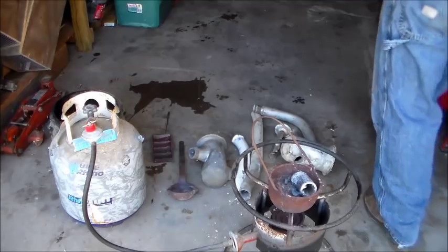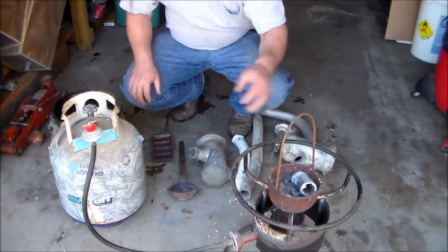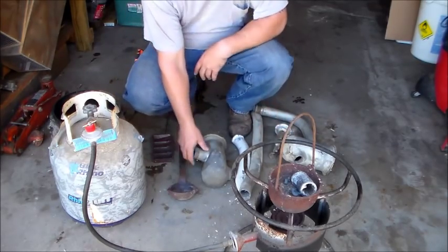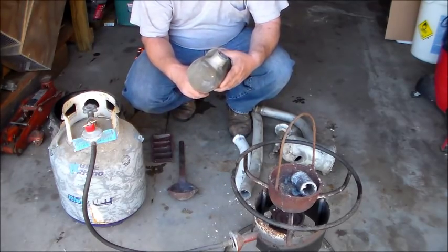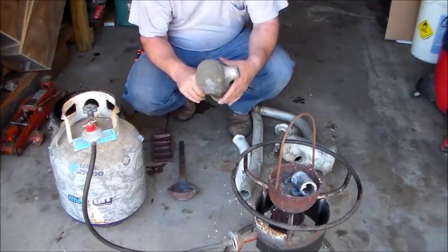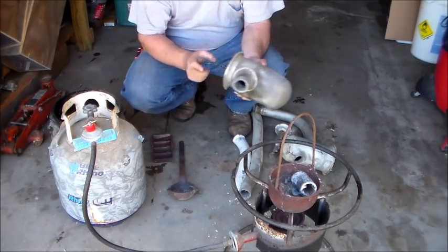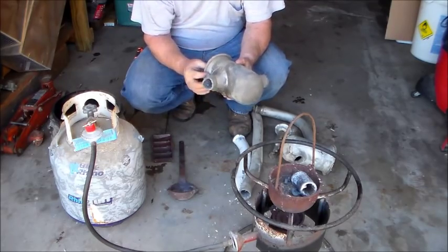Okay guys, here's what we got. Got a lead pot — this is cast iron on my old turkey fryer system. Some of you guys may have these in your house. You may not know what they are. These are called lead drum traps. They're usually found on your tub. This is about 25 pounds of lead right here. It's usually solid except the bottom might be a metal plate, which doesn't really matter — you'll get rid of that anyway.